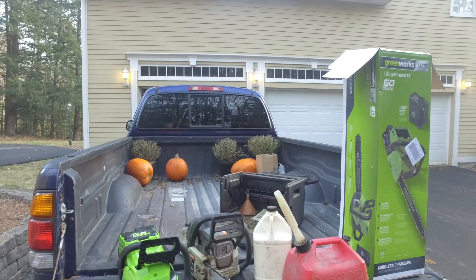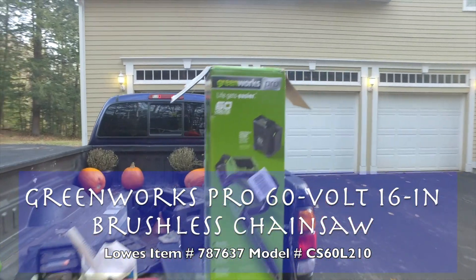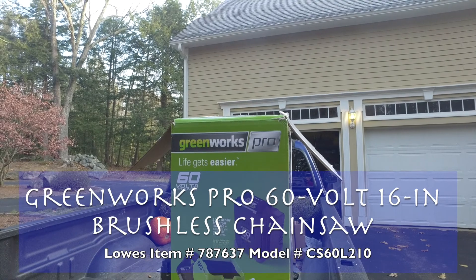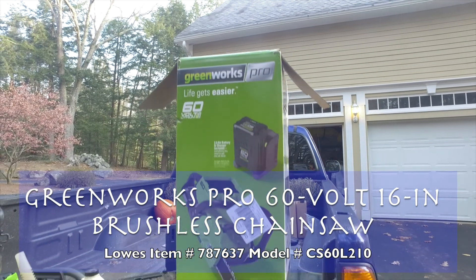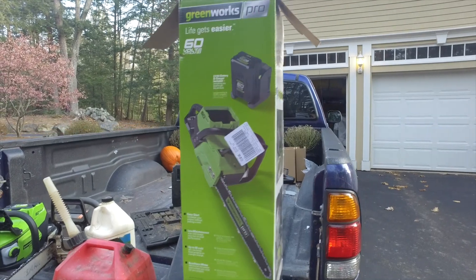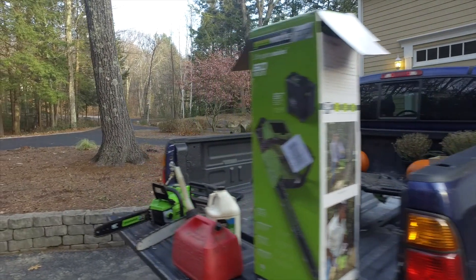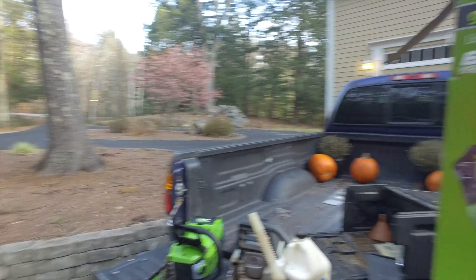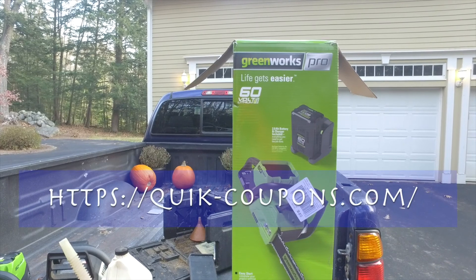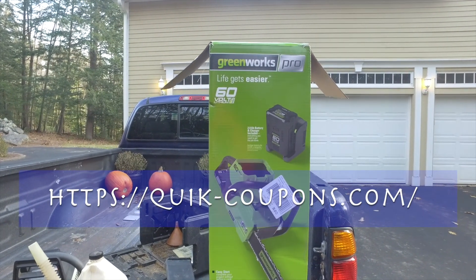This is just a quick video on something I bought at Lowe's. It's called the Greenworks Pro and it's actually a battery-powered chainsaw. I thought, I wonder if this will work, right? So anyway, this is just a quick review. I bought it for $249. It had a $40 mail coupon — you can get those on the web pretty easily — so net to me was $209.